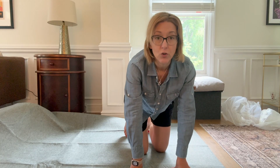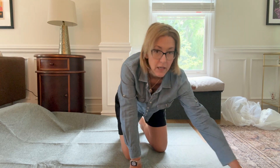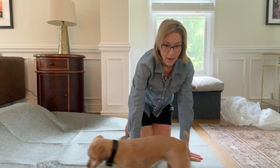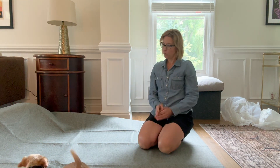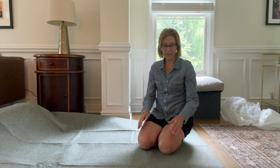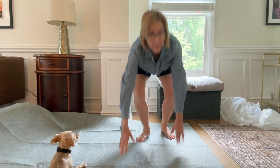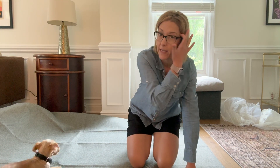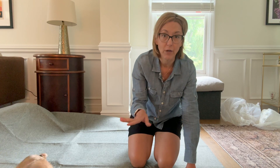This feels great under my feet — non-slip the whole way. Peppa's coming to check it out. What do you think? Peppa is loving it. This is completely non-slip; the whole thing is really gripping to the floor.